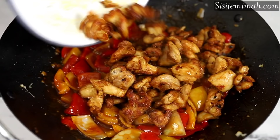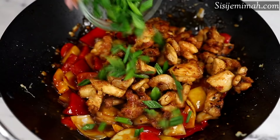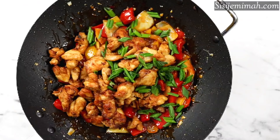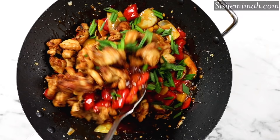After two to three minutes, I'll be going in with the cooked chicken as well as the spring onions. I'm just going to combine everything thoroughly and then leave it to simmer on low heat for about a minute.